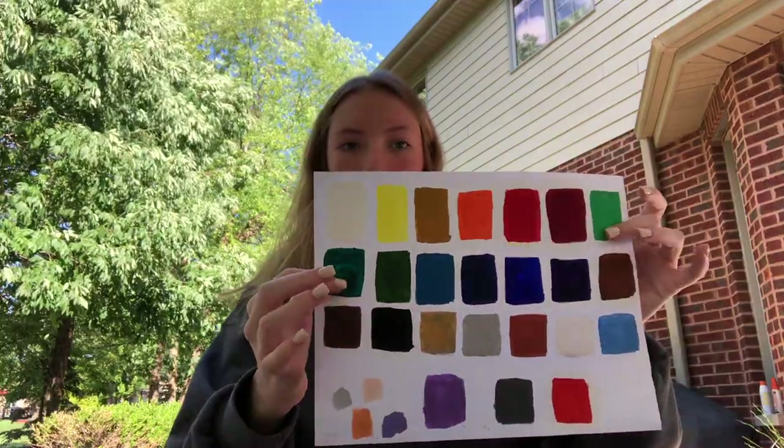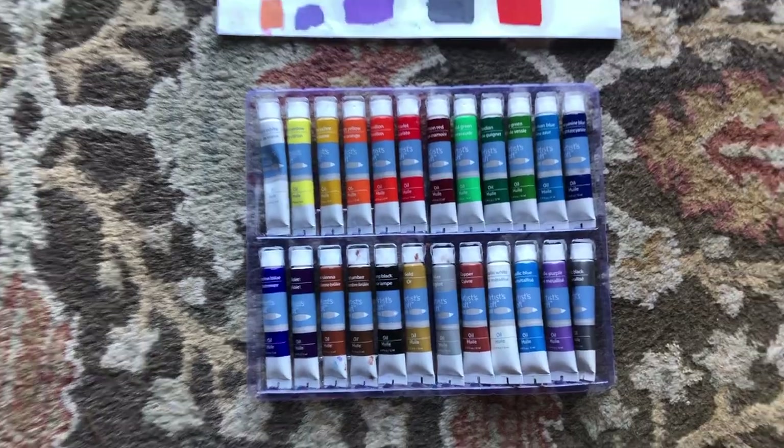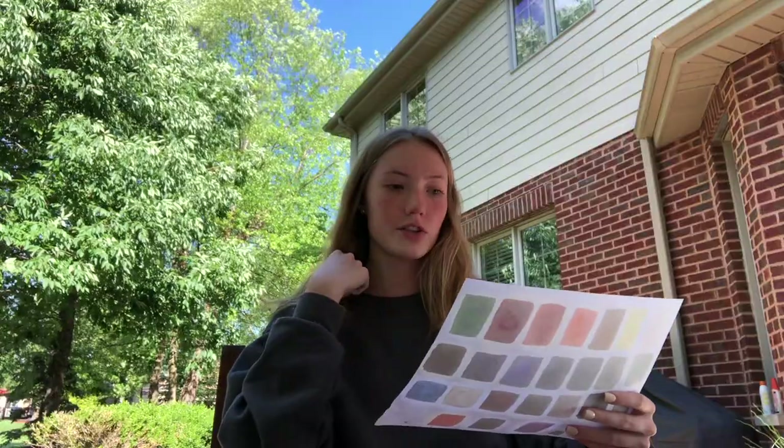Before I started using the oil paints I obviously wanted to do some swatches just to see the color choices. I swatched them and this is the order that they're in. All the colors are super vibrant, and what I can say about oil paint is that it goes a long way. It's also very spreadable — like, is spreadable even a word? It's very buttery.